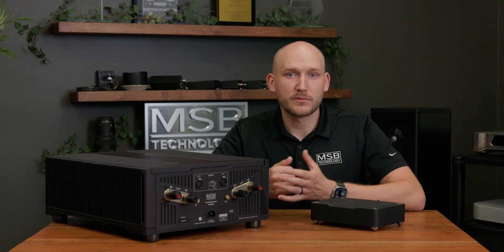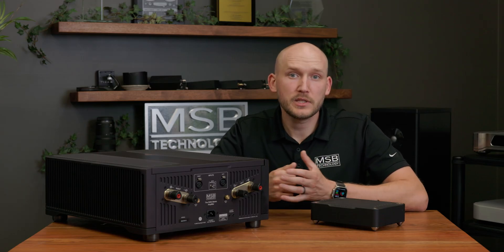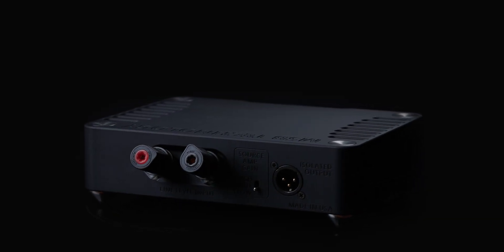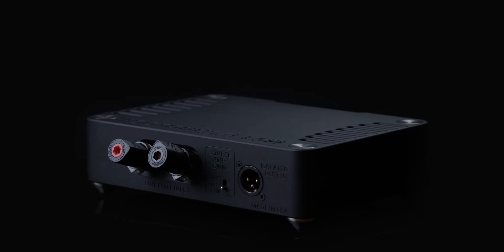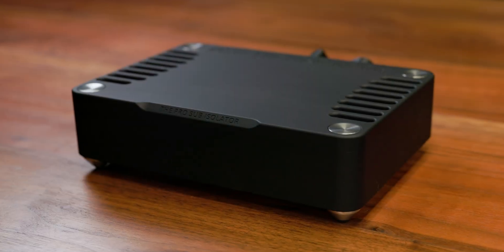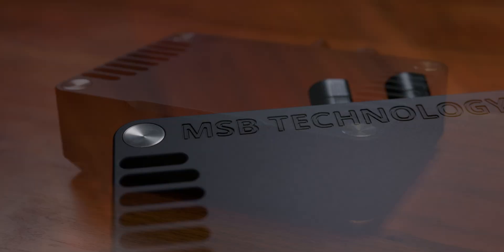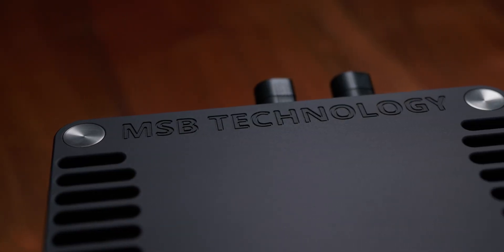The ProSub Isolator offers a refined solution for improved clarity and dynamics for those pushing their listening experience to the next level. The unit is crafted from a solid billet aluminum block, made in-house on our 5-axis CNC machine. It features updated aesthetics to match the Cascade and Sentinel DAC with a similar footprint to the Discrete and Premier Series.